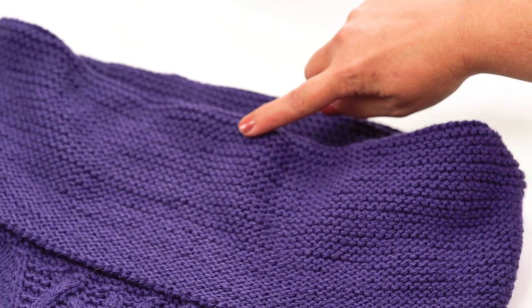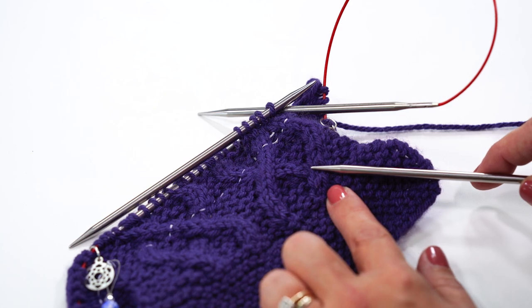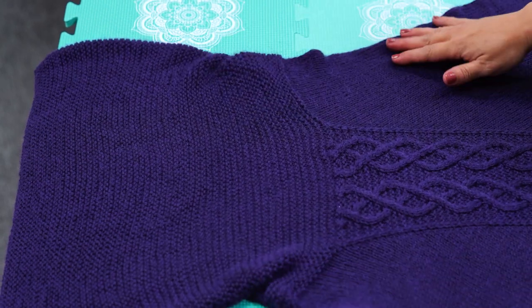We'll ease in with the garter stitch cowl, then ride along with the twists and turns of the intricate cables. Plus I'll share my oopsies and how to fix them. Finally, we'll block it to perfection so it's ready to wear.